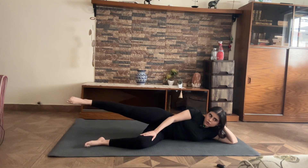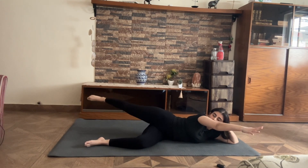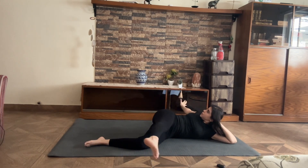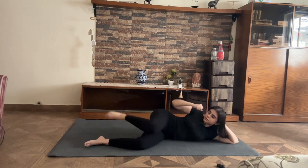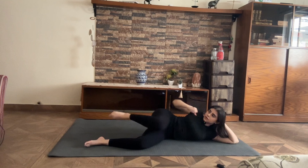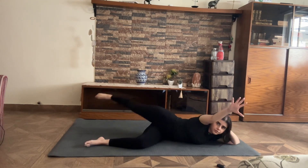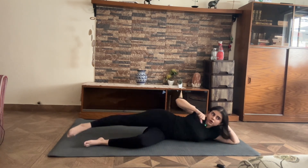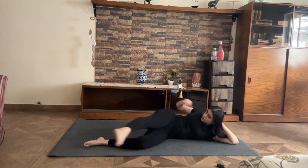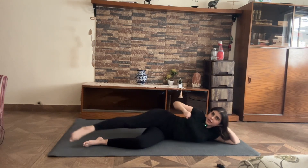Bottom leg is rested. Front arm is reaching forward, your top leg is back, and you reach in opposition. You have 10, 9, 8, 7, 6 — tug your belly in — 4, 3, two, really exaggerate the movement, and one.